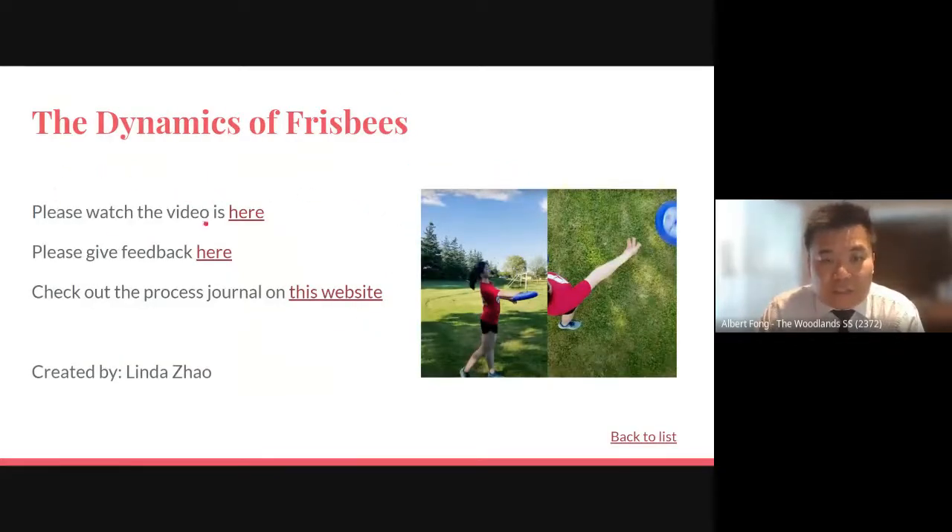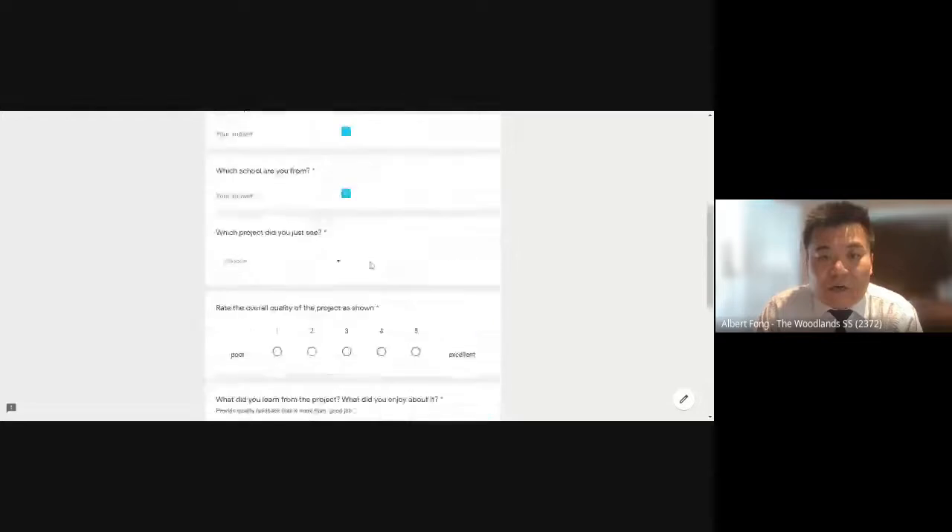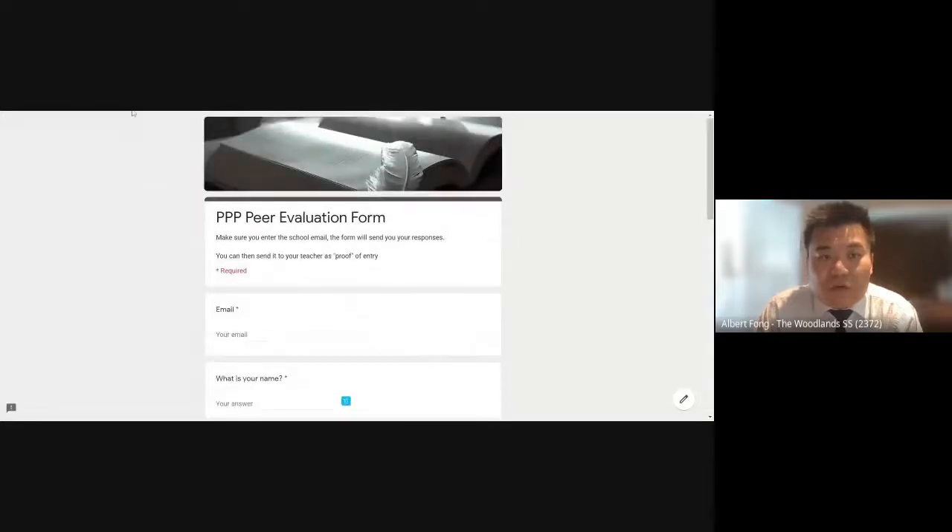Here you will see three links. The first one is the link to the actual video. We would love to hear some feedback from anyone that watches the video and the presentation. You can give the feedback here — it is a Google form. All you have to do is answer a few questions and I will get it to the author of the videos.